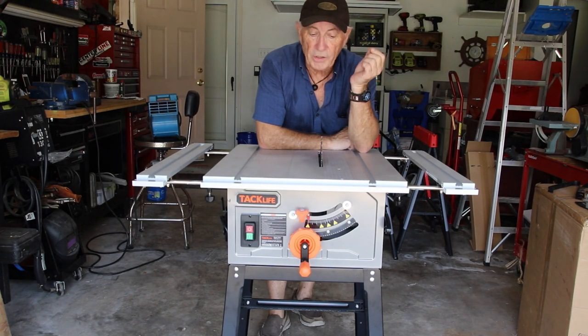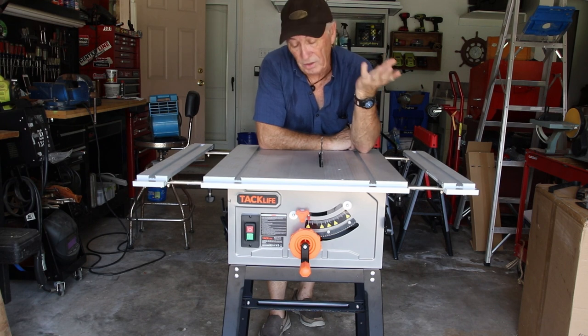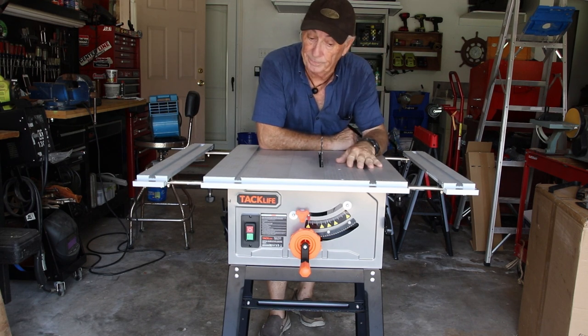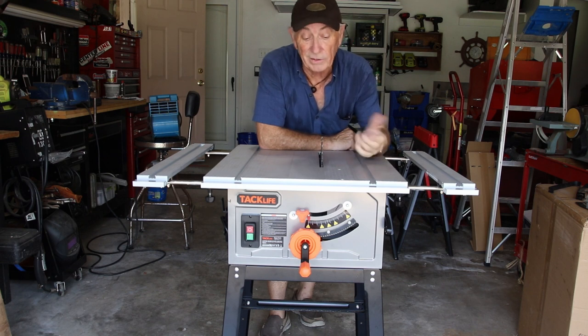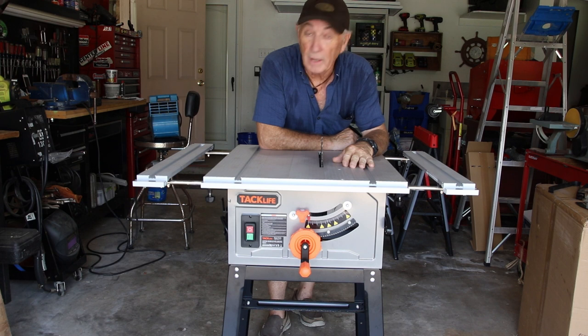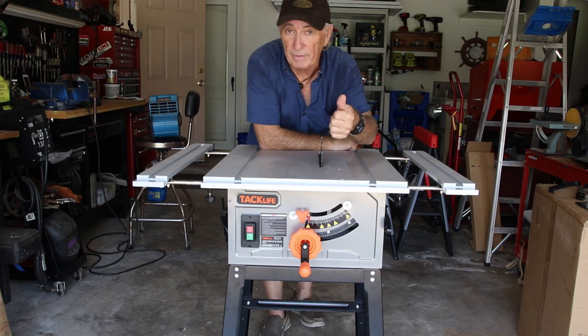Thank you for watching Coffee and Tools this week and stopping by. We've got a new table saw and I sort of like it. Between the price and the features, I think it's a pretty good saw — hopefully it'll last a lifetime. Bye for now.